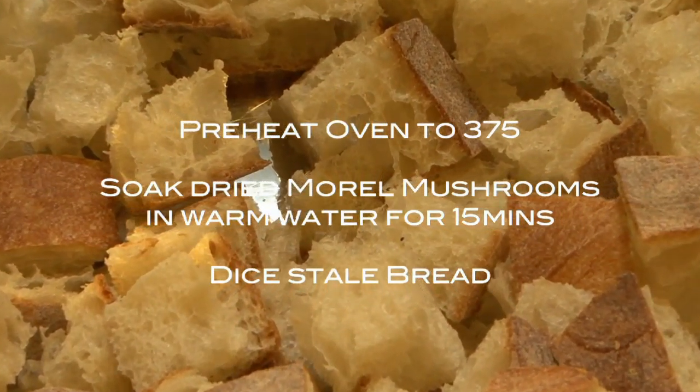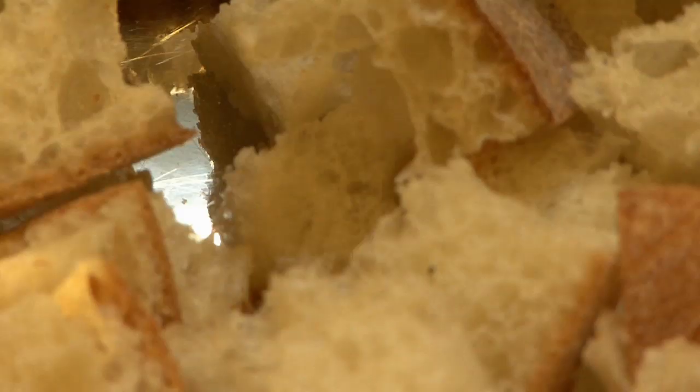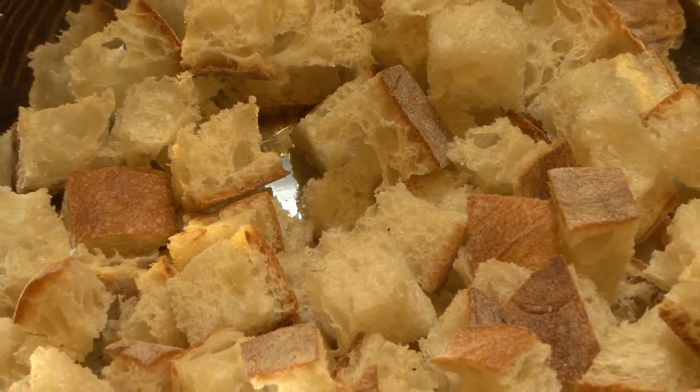You want a sort of chewy bread that's stale, it's starting to get stale. If perchance you do not have stale bread, what you can do is dice it up and just put it in the oven for a couple minutes just to dry it out a little bit.